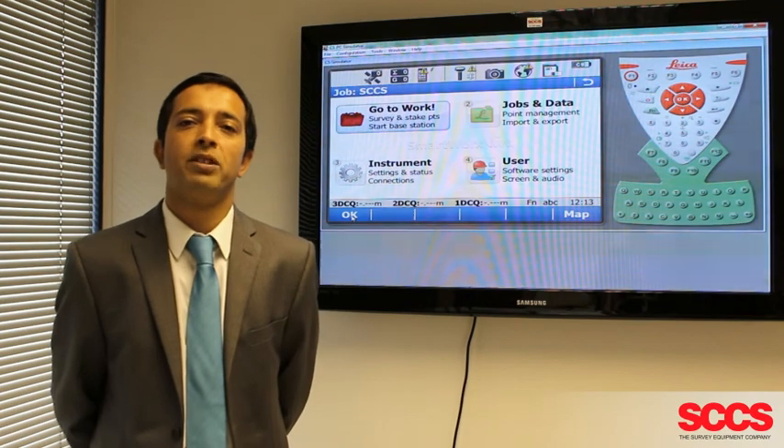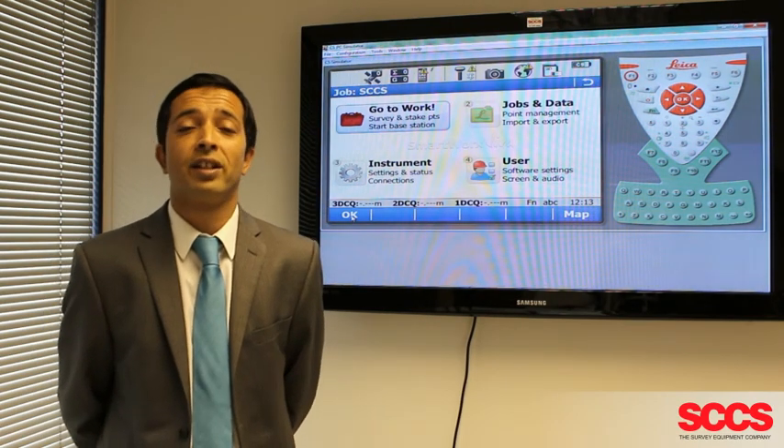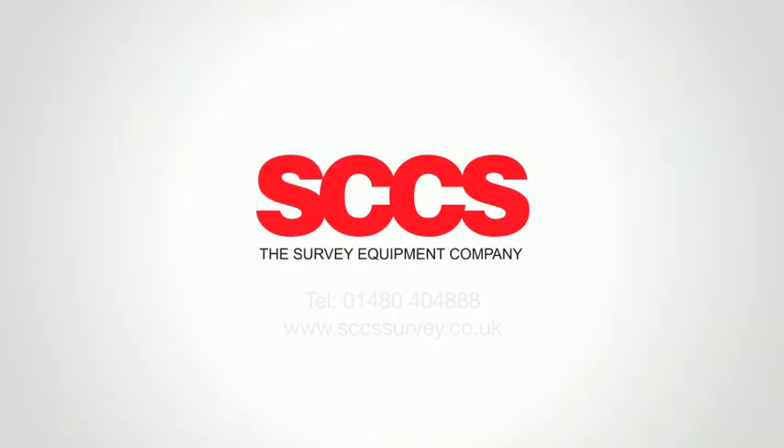Thank you for watching our support video. We hope this has been of benefit to you. If you require any further assistance, please don't hesitate to contact us here at SCCS.